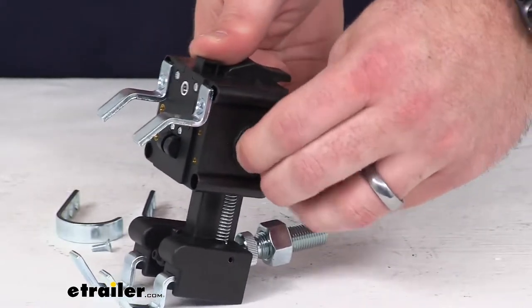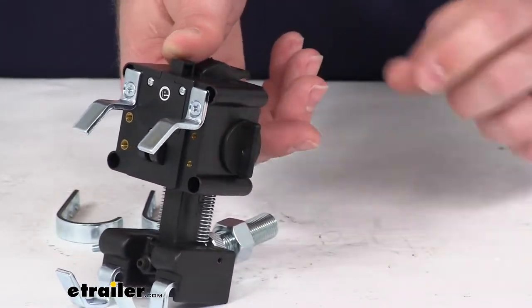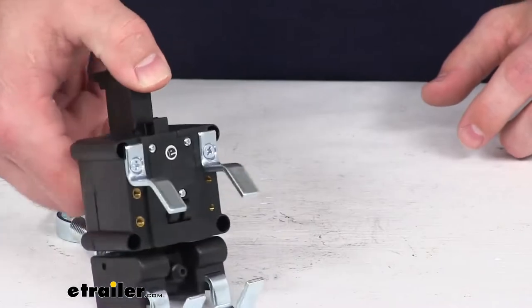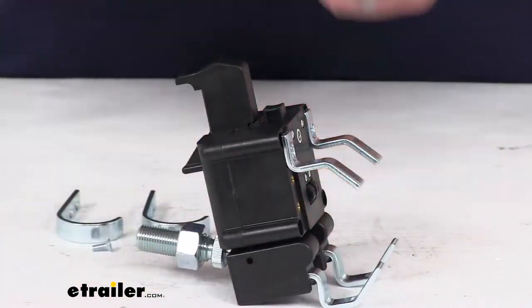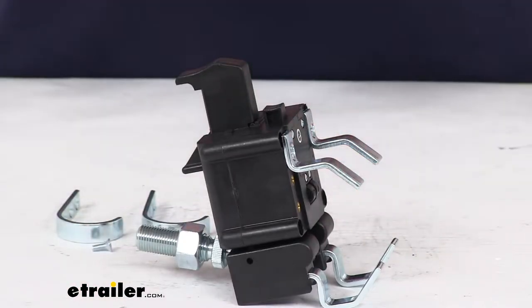it won't collapse on you. It will release, rotate back into that vertical position, and then you can push that button and the spring-loaded functionality will allow it to retract again.